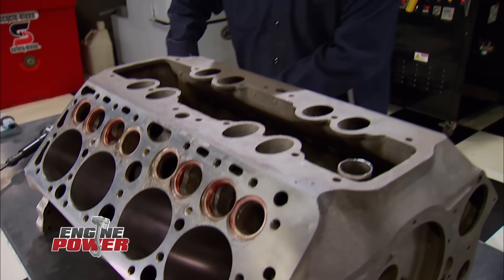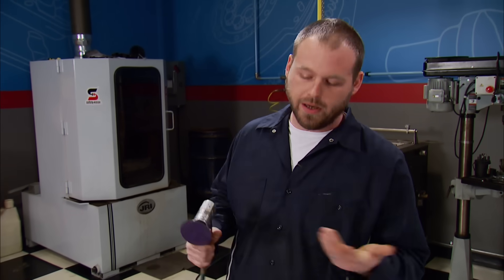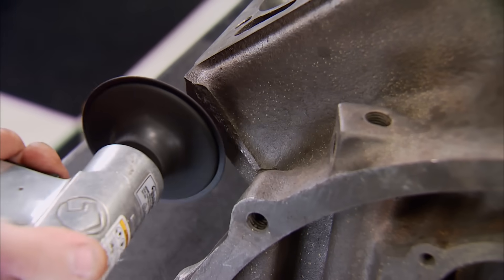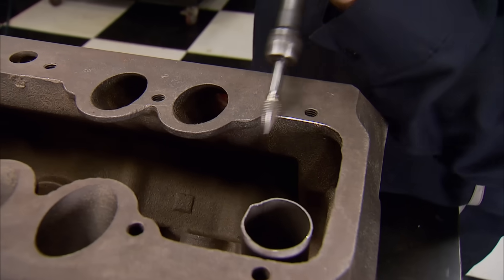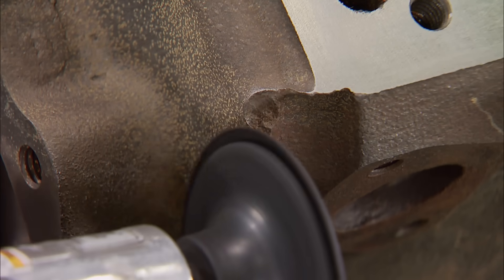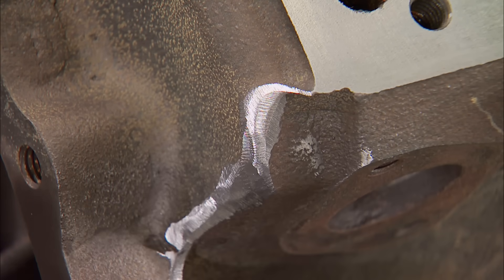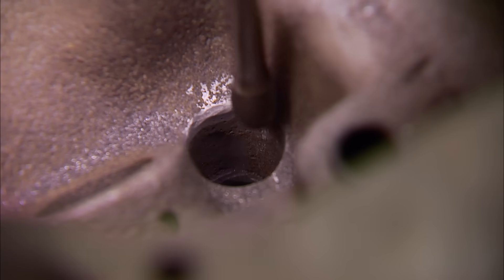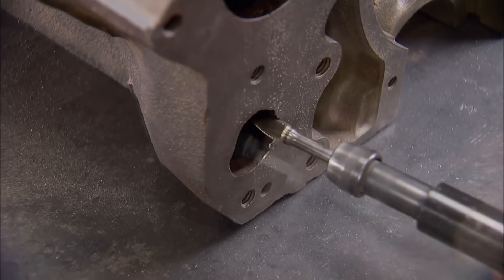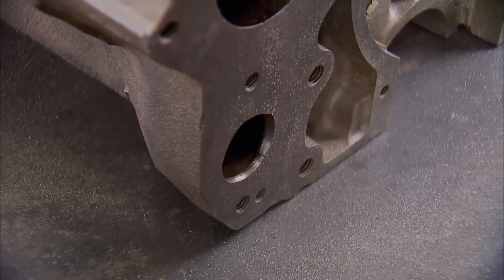So far we've come from this to this, and it's finally time to get this block prepped for assembly. The steps we're going to go through will help extend this flatty's life, make it a little bit more efficient, and hopefully make it some more power. Deburring the block has a few advantages — by removing the rough edges and casting flash, we'll eliminate the areas where cracks like to start. It also makes it easier to handle the block. Pay attention to the oil return holes as well — with just a little attention, oil will return to the pan faster. Letting the sump starve is death for a flathead. To promote better coolant flow, we'll clean up the inlets of the water passages as well.